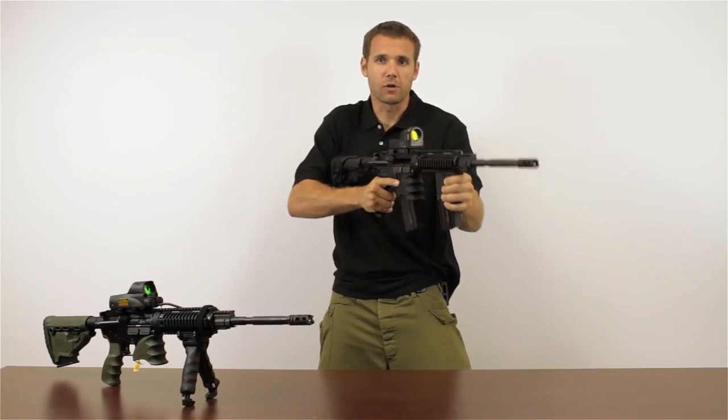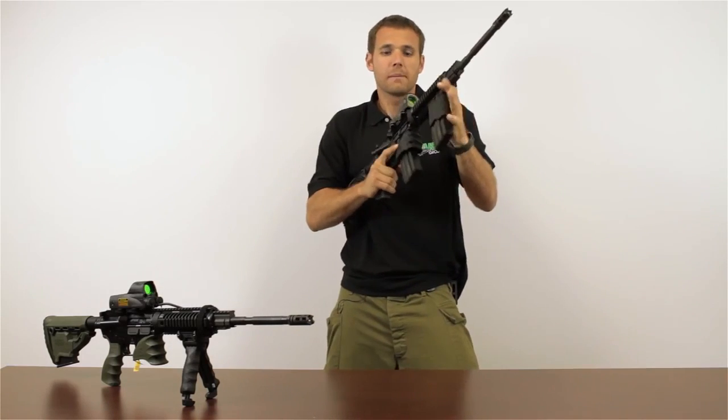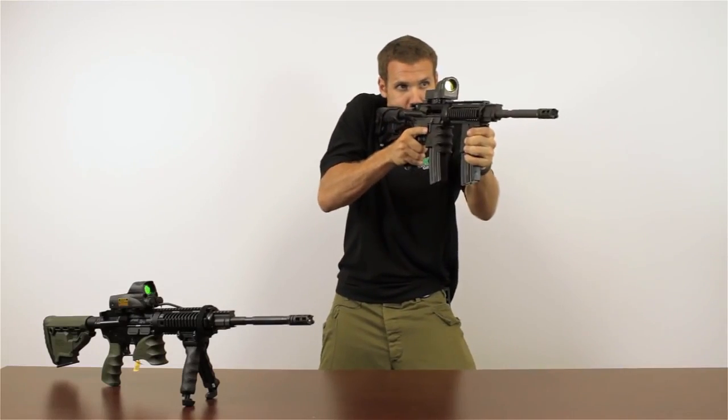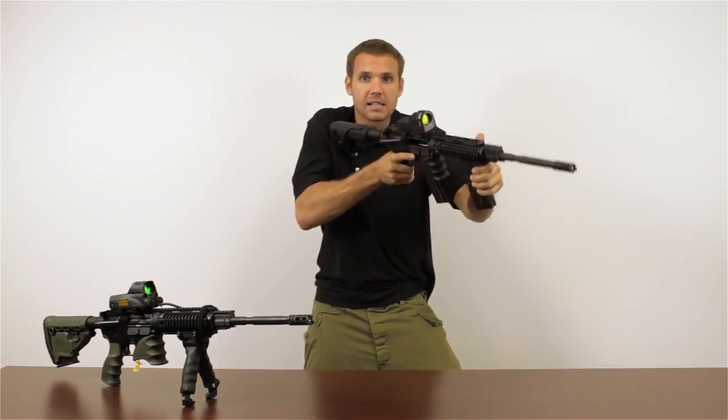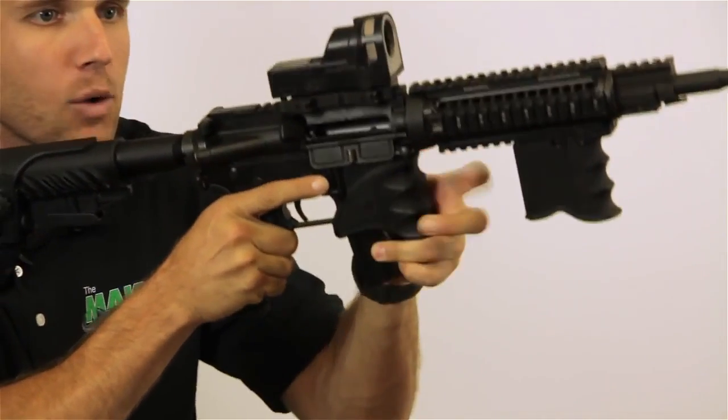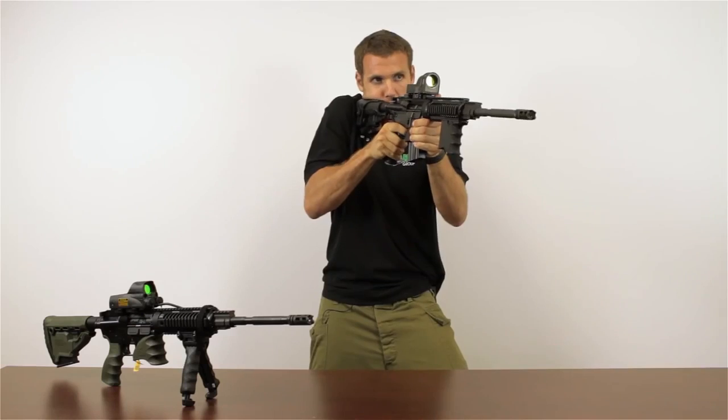It doesn't disturb my grip and it's in a great location because if there's an emergency and I need to do a quick magazine change — if I'm here, I'm on target, I see that I'm out of ammo — magazine out, hit the release on my MG20, find my magwell, put it in position and I'm good to go.